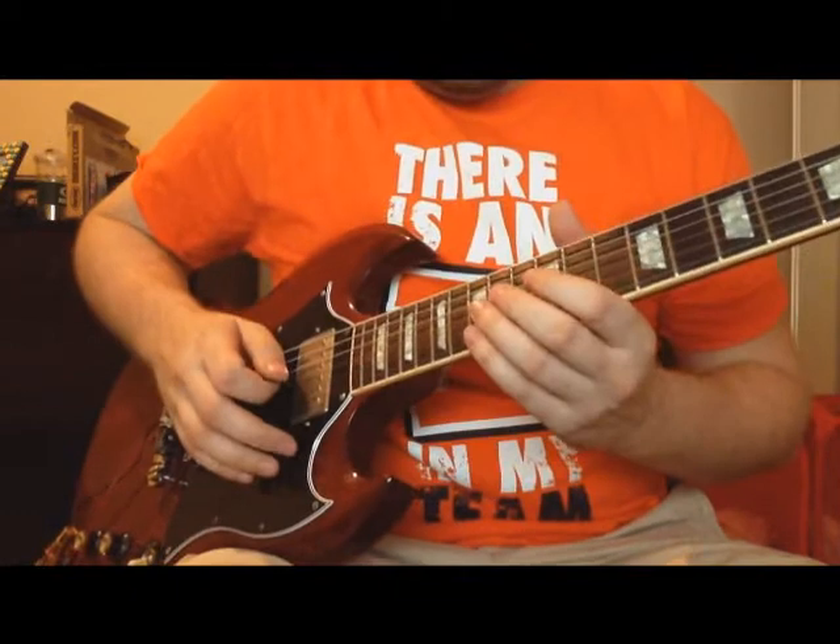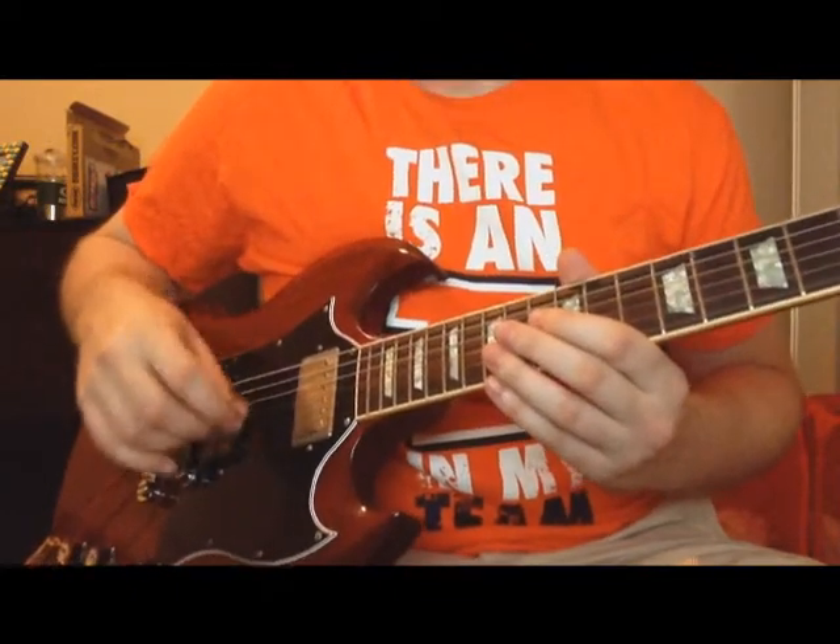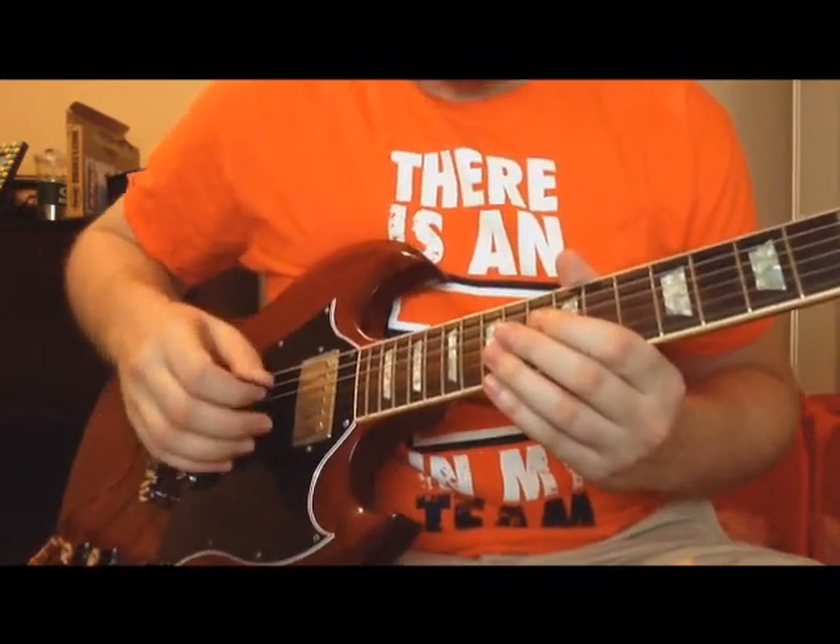So here's a little demo of the digital whammy bar in action. Right now it's set to the sensitive pitch shift, more like the floating bridge tremolo.